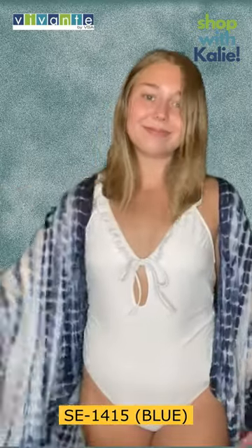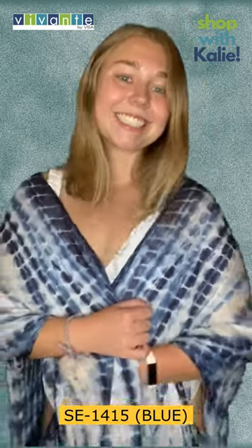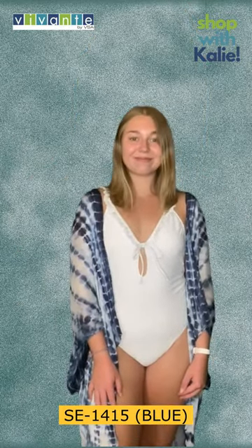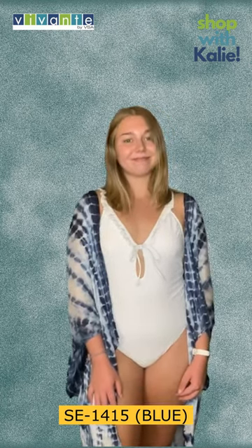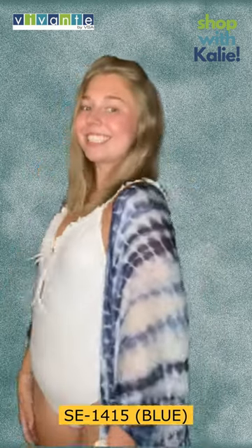It also looks great over skinny jeans, or a dress to wear out at night if you're at the beach. Tie-dyed is definitely in this summer, very popular. She paired it with a white swimsuit but obviously you can wear it with many other colors, seeing as how it's navy and white — very crisp and clean for summertime.